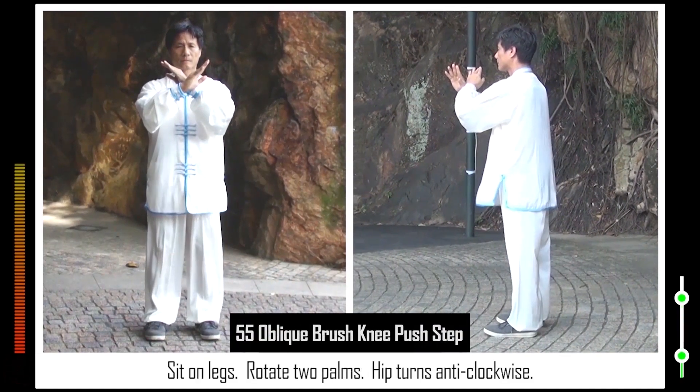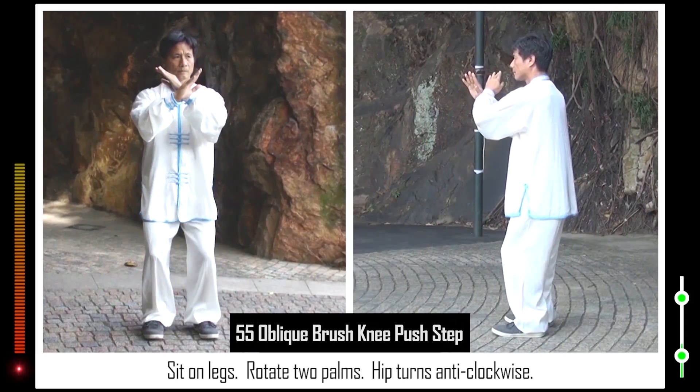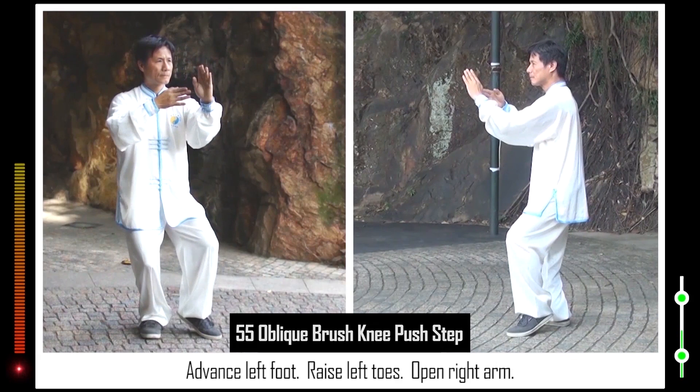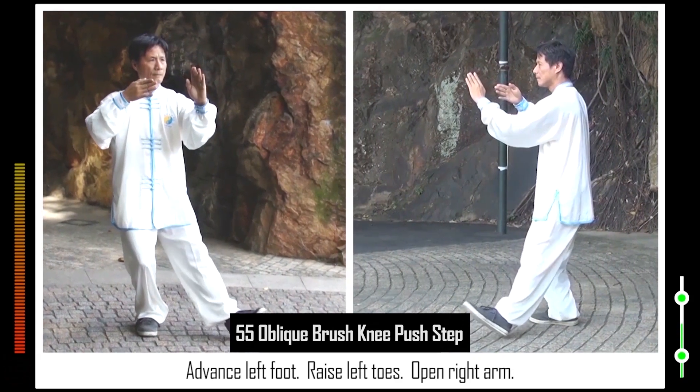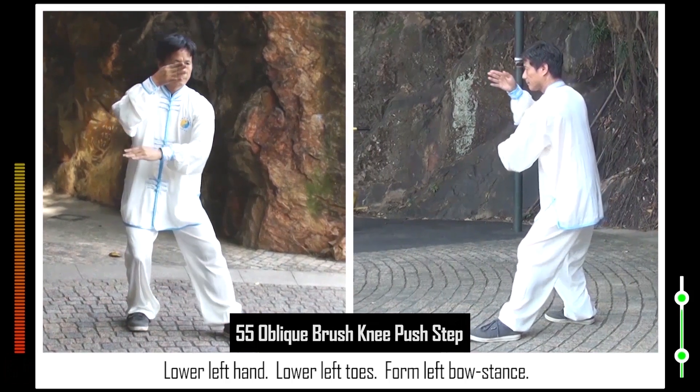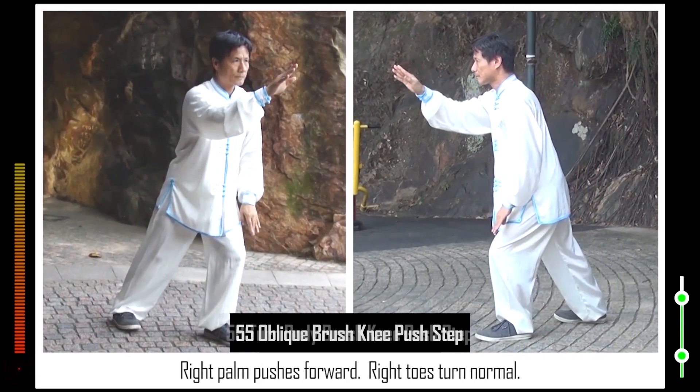55. Sit on legs. Rotate two palms. Hip turns anti-clockwise. Advance left foot. Raise left toes. Open right arm. Lower left hand. Lower left toes. Form left bow stance. Right palm pushes forward. Right toes turn normal.